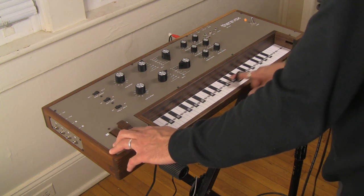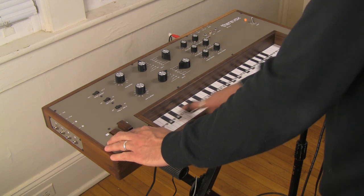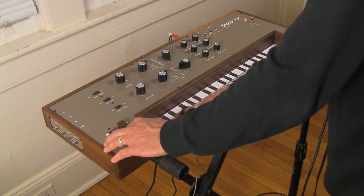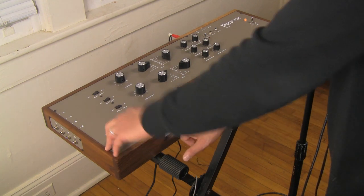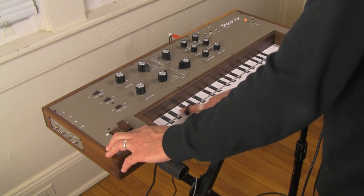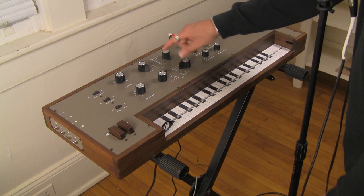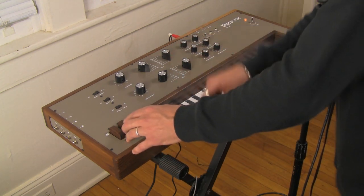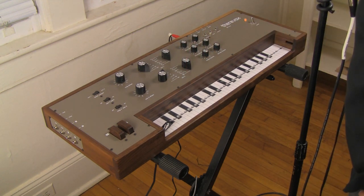Very oboe-like here. We also have what we would normally call a pulse wave — even though all square waves are pulse waves — at 2-foot, 4-foot, 8-foot, 16-foot, 32-foot, and low. Then on Oscillator 2, we have the same waveforms except instead of the last pulse wave, we have noise. And the pitch of noise does not change, so the octave setting makes no difference for noise.